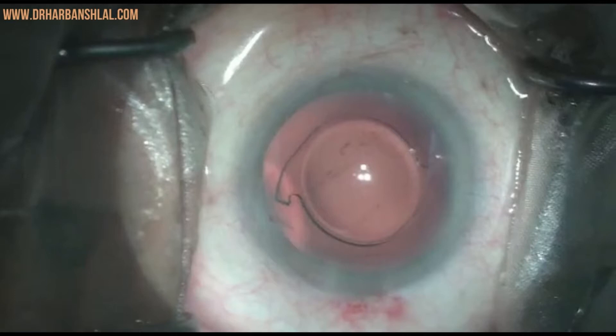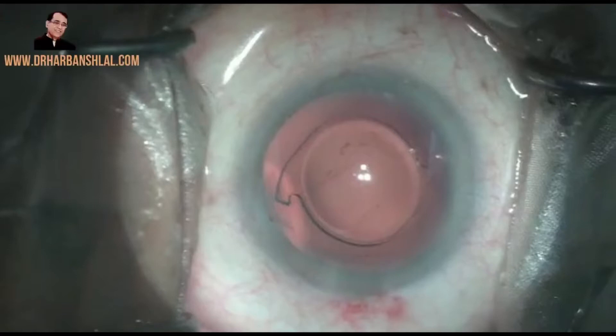It is very important for a cataract and refractive surgeon to know how to explant an IOL in conditions like a damaged haptic or optic, refractive surprises, decentered IOL, and a dissatisfied patient with a multifocal IOL. In this video, we are going to show you our technique of IOL explantation.